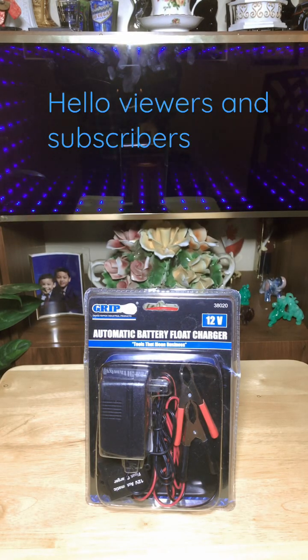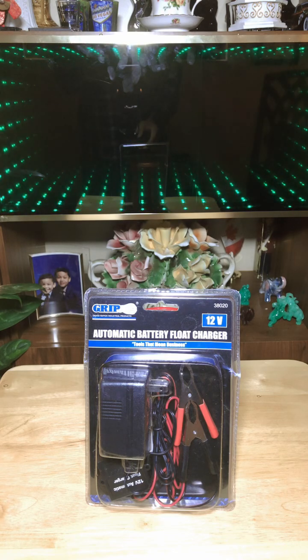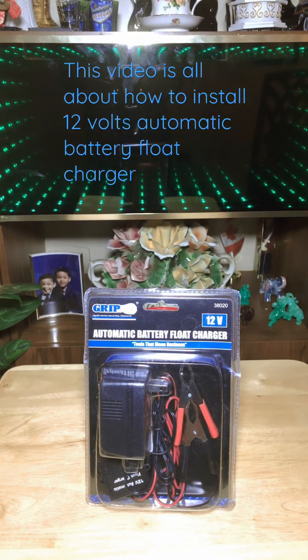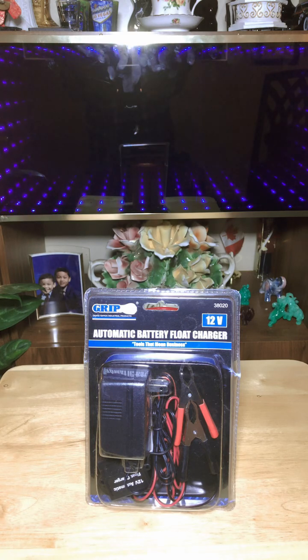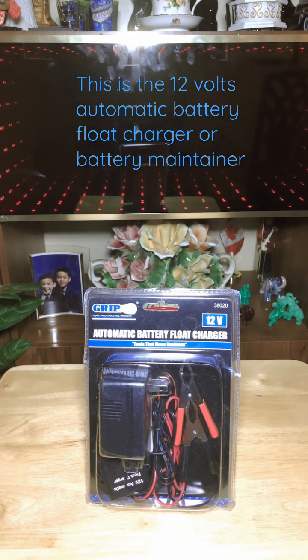Hello viewers and subscribers, welcome to my YouTube channel RGL Innovations. This video is all about how to install a 12-volt automatic battery float charger, or battery maintainer, for your car. This is a 12-volt automatic battery float charger or battery maintainer.